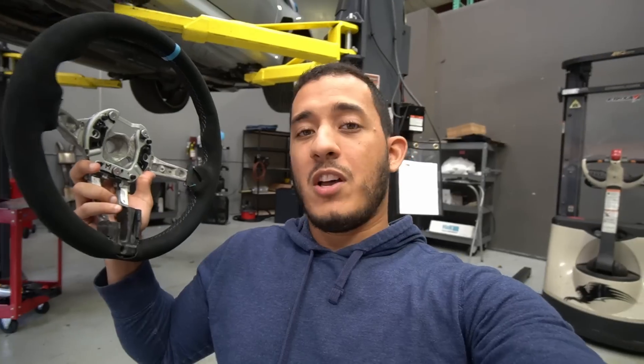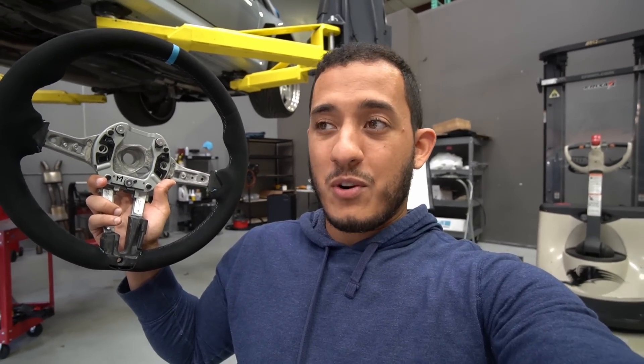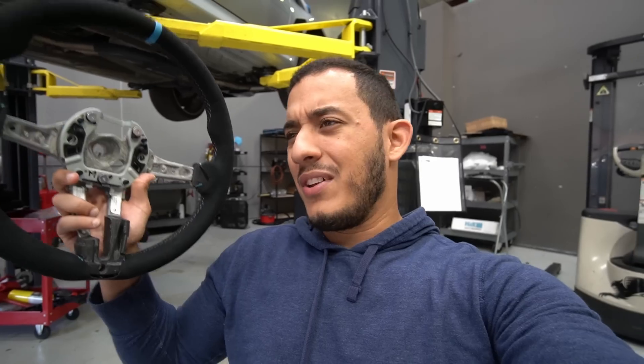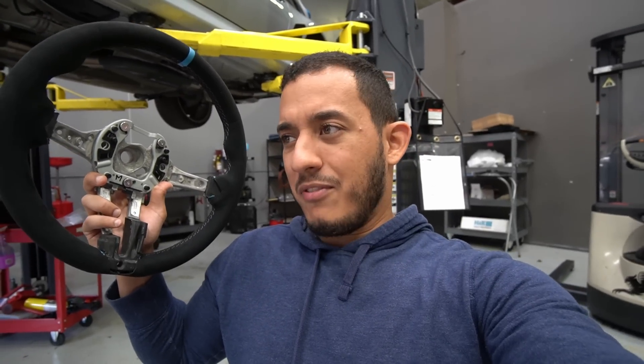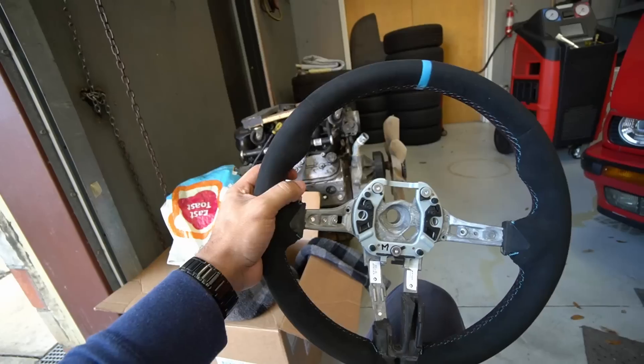I loved it so much that I went ahead and bought it for this car. It also helps that this steering wheel was on sale over the holidays directly through M Performance — I think I paid like $924 for it, which is a very good deal. You can easily take the OEM steering wheel and flip it for about the same price, so it's like a free upgrade. Of course, if you want the heated functions, that's something to consider.